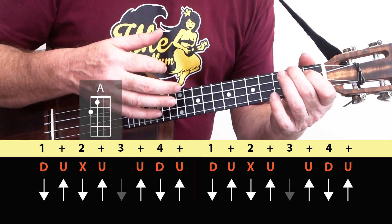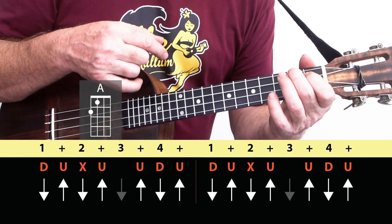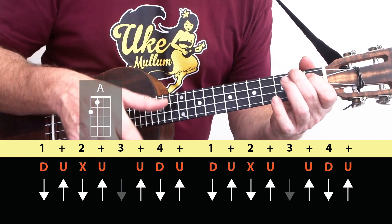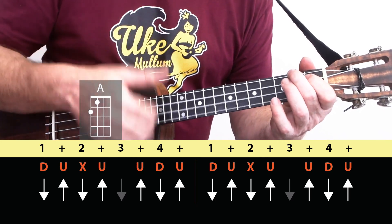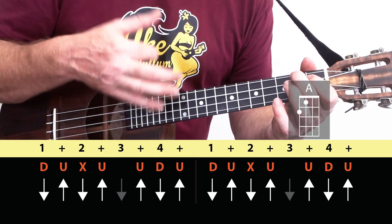C, A. So we're going down, up, chuck, up — and changing to that A chord on the upstroke. Down, up, chuck, up. Up, down, up. That's one whole bar: one and two and three and four and, one and two and three and four.